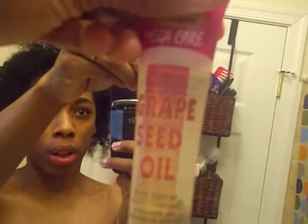I took it out using my grapeseed oil so I wouldn't break off my ends too bad.